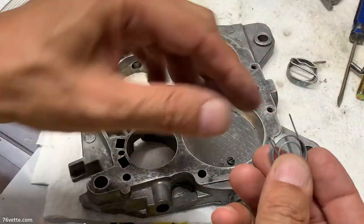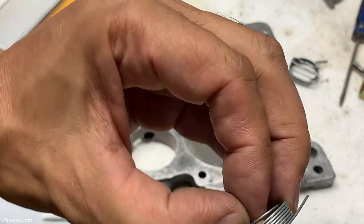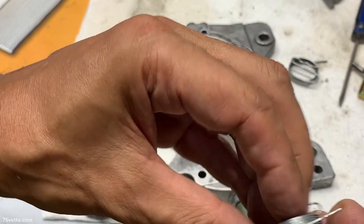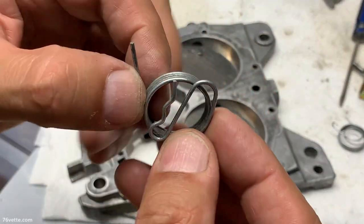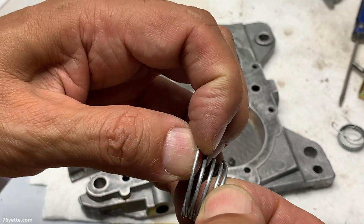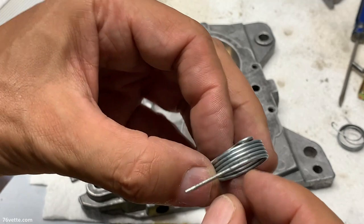You have a couple of springs and you want to make sure that they're not ruined or bent or anything like that. And then you have this other spring — again, you want to make sure that all the coils are nice and everything is even.